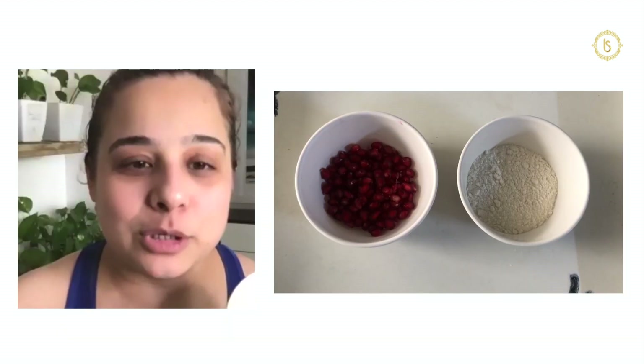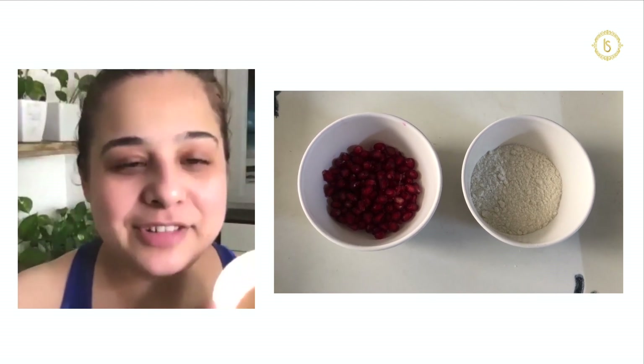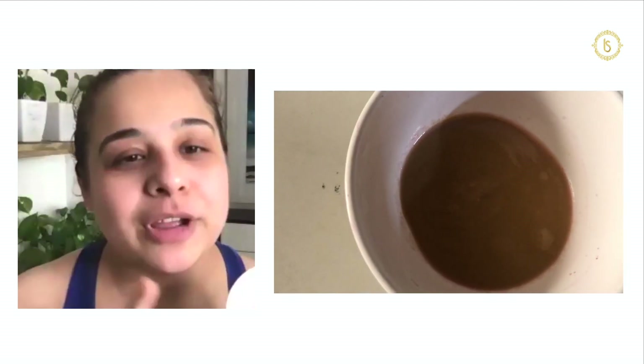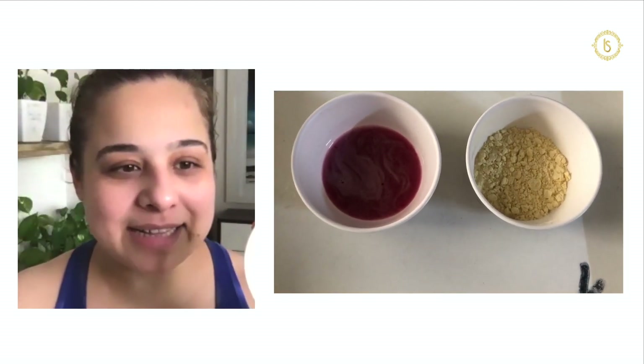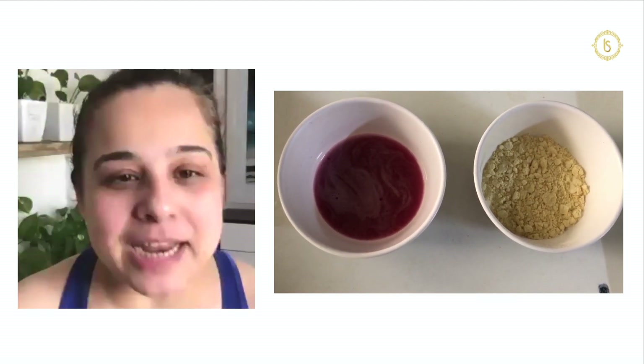This is my pomegranate face mask and the consistency will look like this. I have taken 2 tsp of pomegranate juice and added 2 tsp of all-purpose flour (maida) because I have normal to dry skin. For normal to oily skin, I have taken 2 tsp of pomegranate juice and added 2 tsp of chickpea flour (besan) — the consistency will look something like this. Benefits of the pomegranate mask will be explained by Tani.